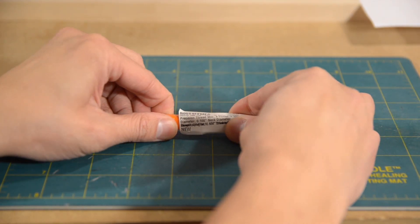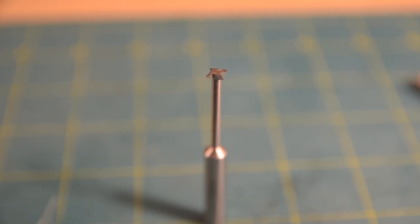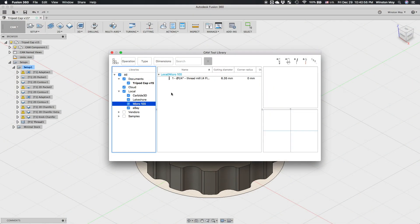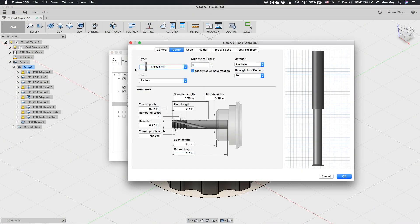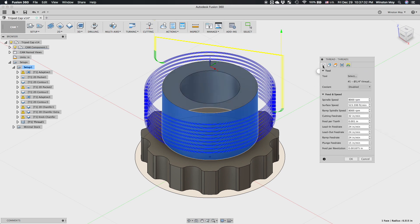The tool I ended up using was a single-form thread mill. These types of cutters only have one row of teeth and can cut threads with variable pitch. I added it to my tool library and moved on to figuring out the toolpathing. To do thread milling in Fusion 360, start by applying a 2D thread operation to a cylindrical face. Then set the feeds and speeds as required to observe safe minimum chip loading — and don't copy my values verbatim. Your achievable feeds and speeds will vary based on tool and machine rigidity.